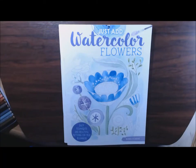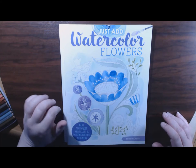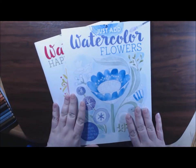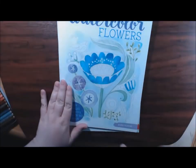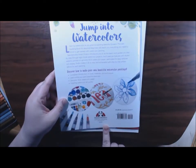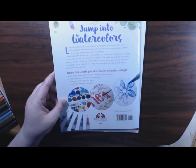Hey guys, welcome back. I have a new kind of coloring book for you guys today. These are Just Add Watercolor - Flowers and Happy Thoughts. These are from Robin Pickens and they are by Design Originals and Fox Chapel Publishing.